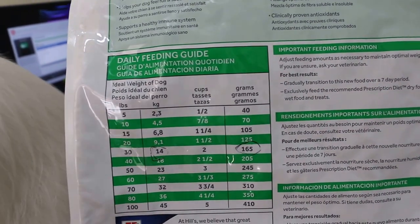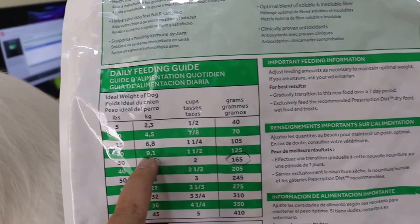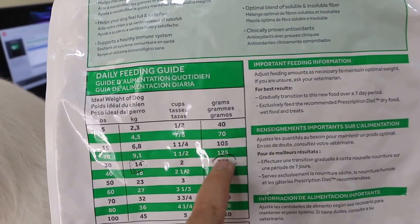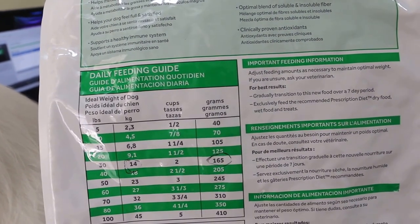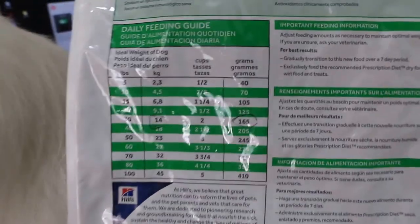So, later on, if you want to reduce to, let's say, 9 kg slowly step by step, then you give 125 grams per day. So, all depends — I think 14 kg first.